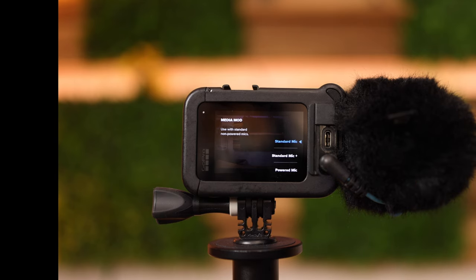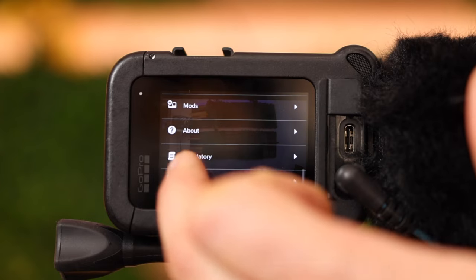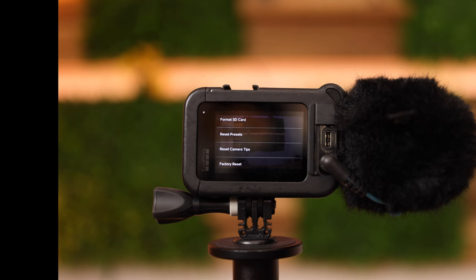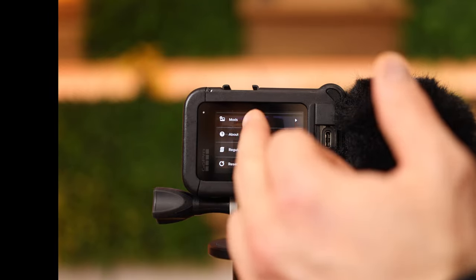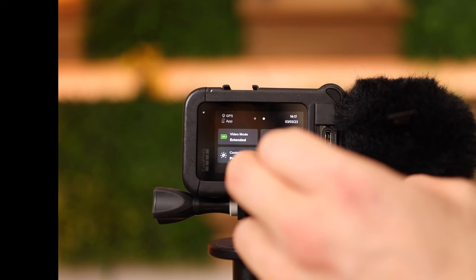If this standard microphone is recording at a low level you can select 'standard mic plus'. If you have a powered microphone — one that uses a battery — you can select 'powered mic' and also 'powered mic plus' if the volume is too low. In this case I'm using 'standard mic plus'. About regulatory stuff and reset: you can format the SD card here to get rid of all files. If you're selling your GoPro you can do a factory reset from this menu.